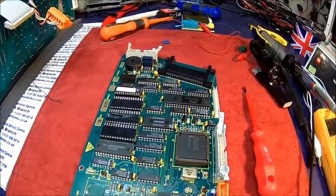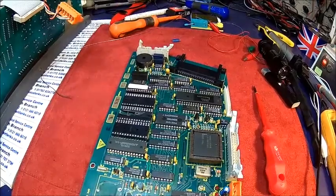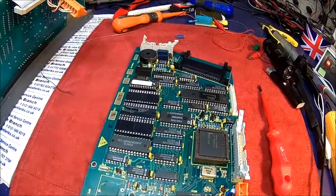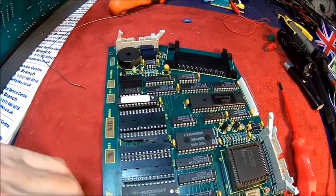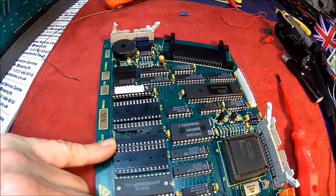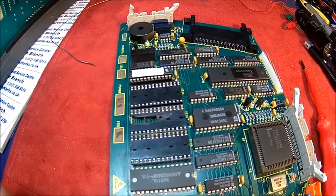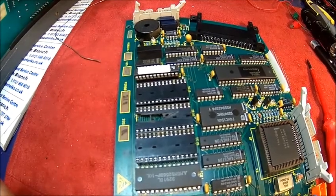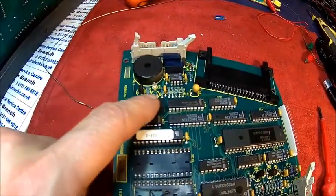We may not be successful because of the damage we have. I still don't know where that track goes, but now it makes sense — the other one makes sense as well, the one which ends up in the middle here, somewhere underneath. It was a good idea not to pull the socket, because with a multi-layer board you're unlikely to unsolder it and put it back and have it work, especially if it's badly corroded.